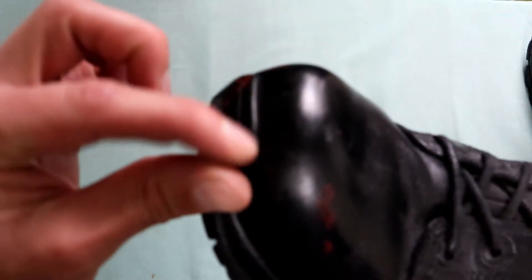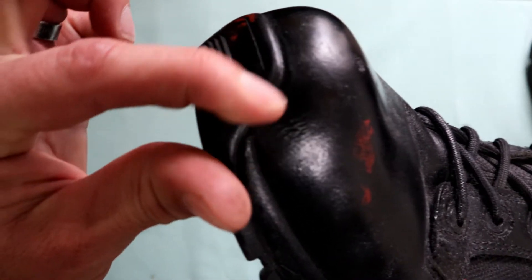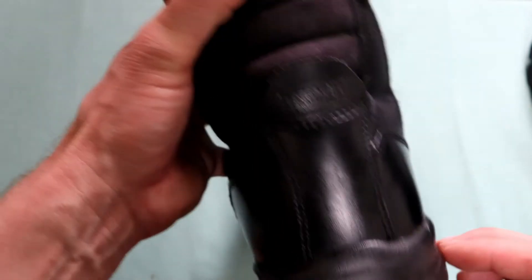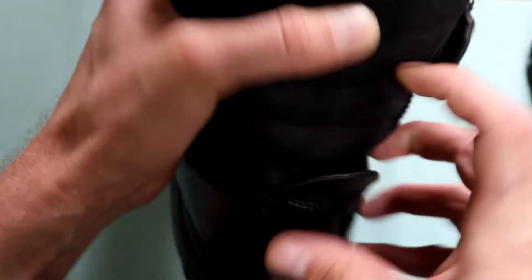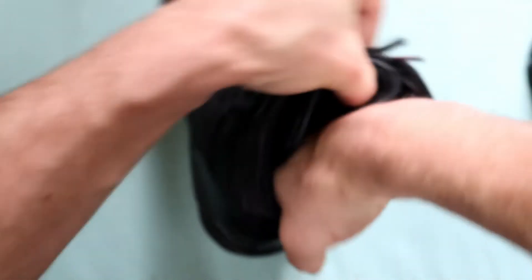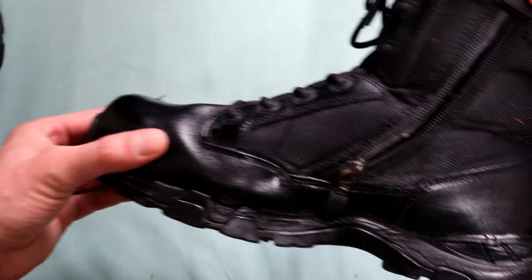Even in the front here — usually this is the first section where some Magnum boots tend to lose the glue after substantial use. As you can see with my Strikeforce, it starts to break through there, but I haven't experienced that with this boot yet. This side I can't quite see, but it feels like it hasn't separated yet. It'll probably last another 3 to 6 months before it starts piercing through there.